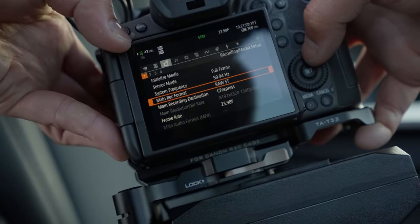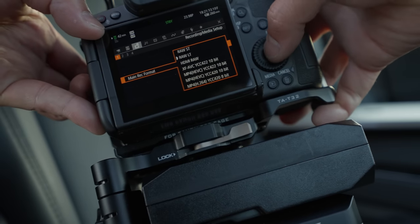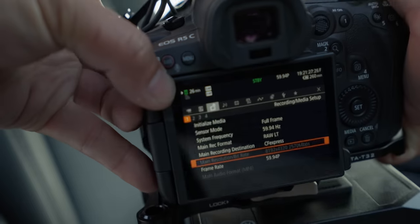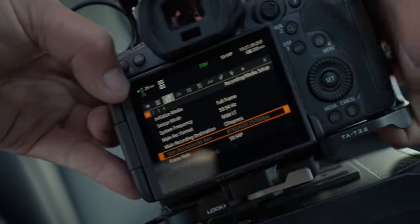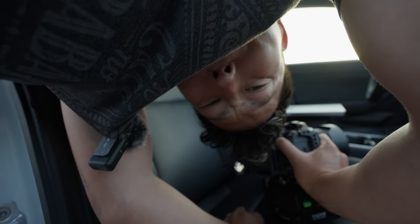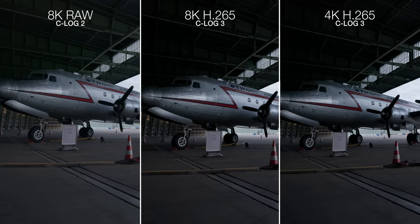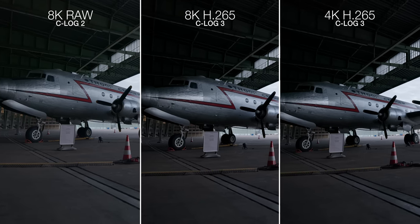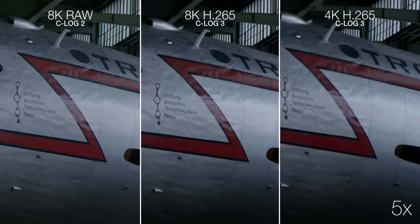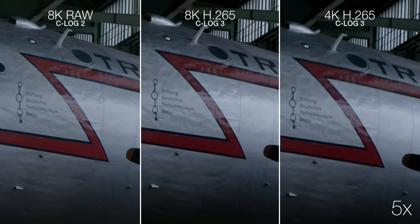Once we go into RAW, that's where we start eating down to 42 minutes on 512 gigs. But when it comes to the amount of data you can get away with in just the compressed H.265 HEVC, I'm pretty happy with how it comes out. Obviously there's a quality difference when you go between 4K compressed, 8K compressed, and 8K RAW — but the compressed H.265 HEVC is a pretty solid middle ground.